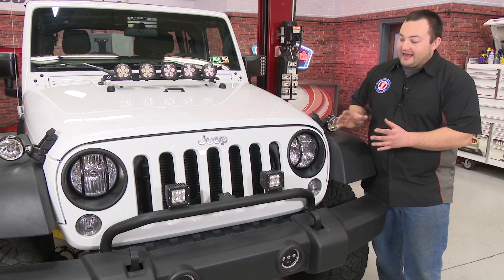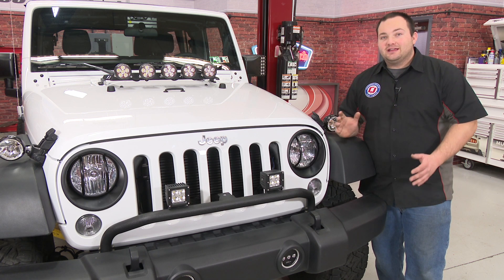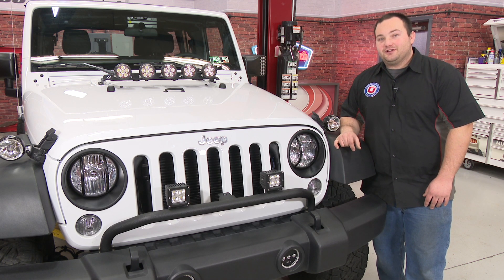Our steel headlight guards are installed. They look absolutely killer on this Jeep and they'll give it a little bit of added protection. Installation will take you about 30 minutes and before you know it you'll be heading off road.